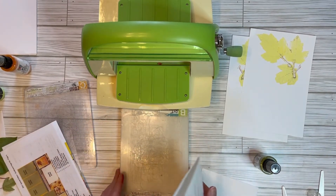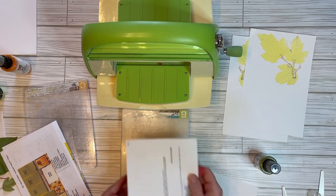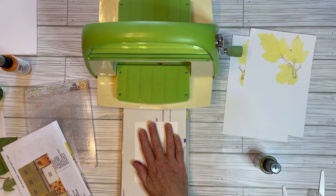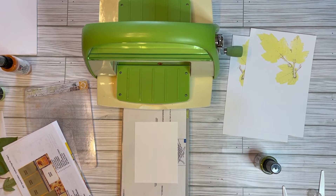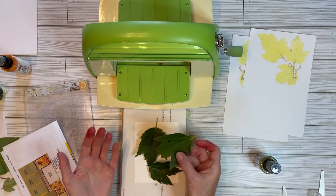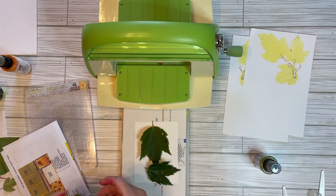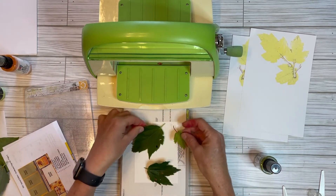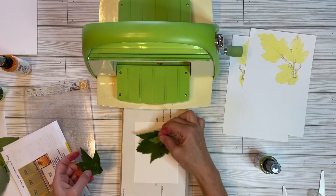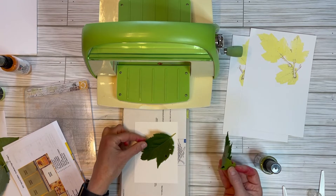I'll put the A and the B down and put a scrap piece of paper, then put my piece of cardstock right there. What I'm going to do is take a couple maple leaves — you can use any size. Just enough maple leaves to cover up your paper. You might want to just do one, and the leaves don't have to be perfect.